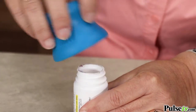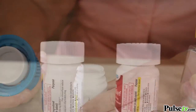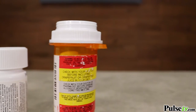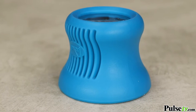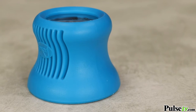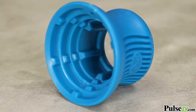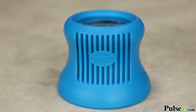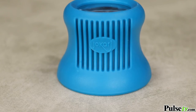It opens all kinds of medicine bottles — ribbed, smooth, regular, and the dreaded childproof ones. Now why this works so well is it's ergonomic so you can really grip it very easily. It's made of this high quality silicone that really grips the top of the bottle, so with minimal pressure you're opening this up.